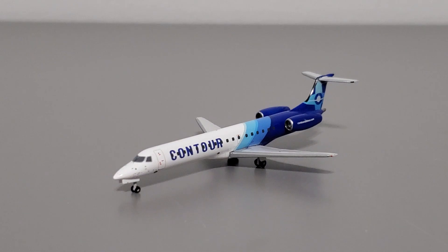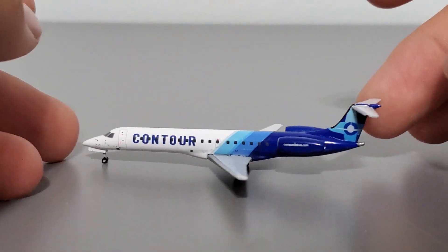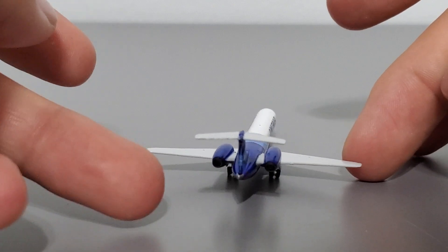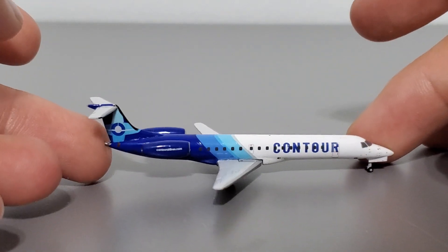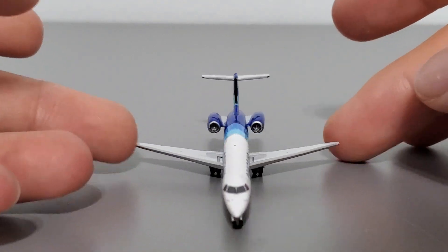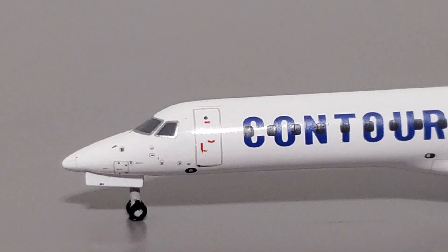Once you open up the box you get the model fully assembled, painted, and ready to go. Before I begin my review I'll give you a quick 360 of the model so you can get a good look around it. This model is pretty small at seven and a half centimeters for the fuselage length, five and a half centimeters for the wingspan, and two centimeters tall. Very small but accurate to 1:400 scale. It's also decently heavy for its size because it's made primarily out of die-cast metal.